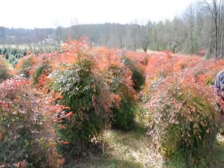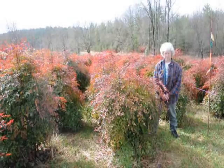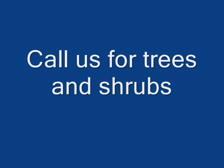This is Nandina. Give us a call at 215-651-8329. We have plenty of them here. Real nice evergreen — only gets to be about five or six feet. These are nice heavy plants. We'll see you next time.